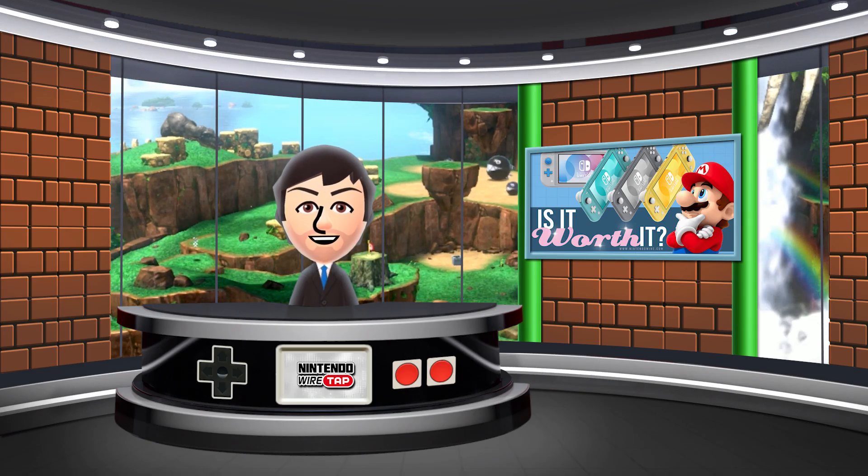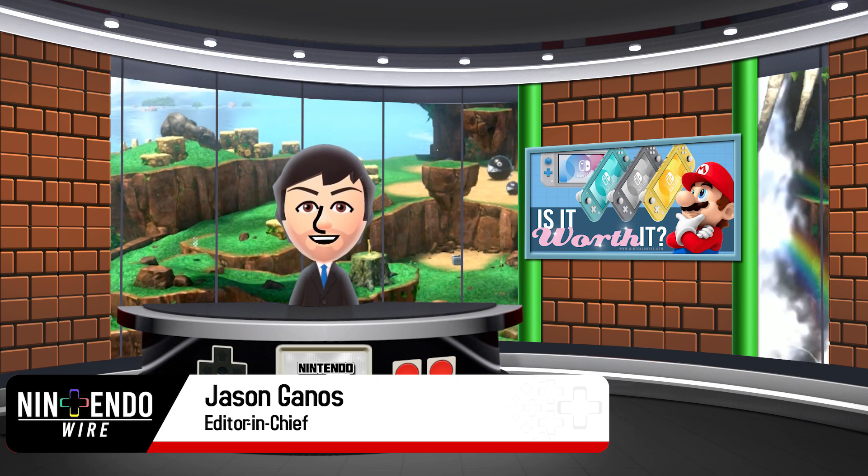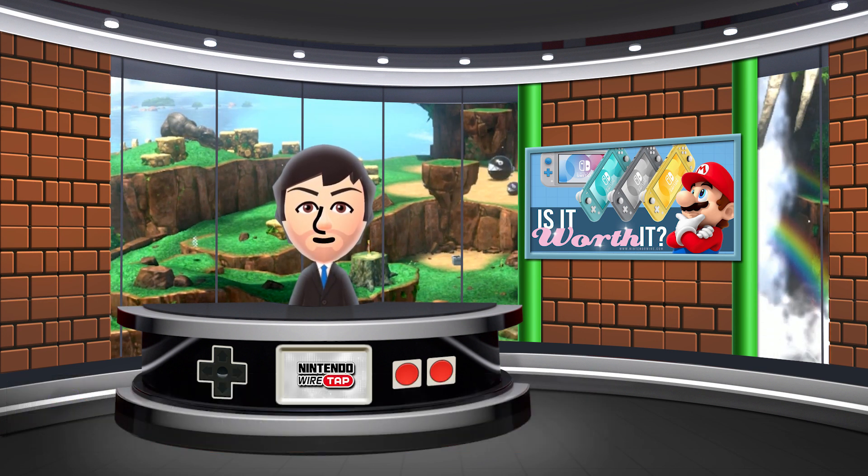Welcome to the Nintendo Wiretap. My name is Amiibo Jason, and on today's episode we're talking about the Nintendo Switch Lite. After months of speculation, it's finally here — we have the details. Without further ado, let's take a look and see if it was worth the wait.